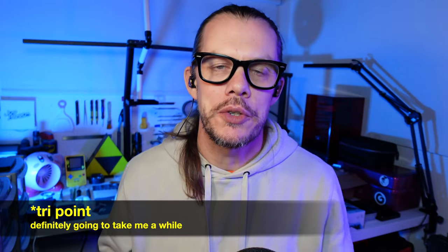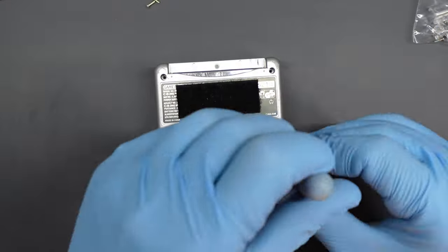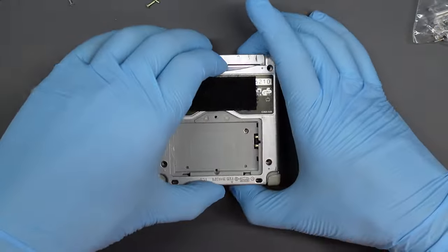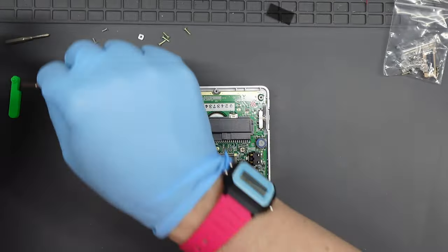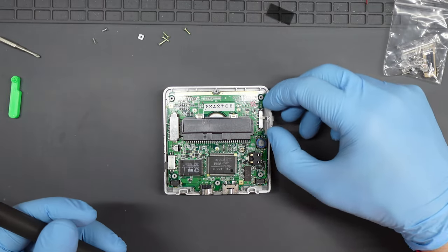This is a good mindset: just because you've always done something a certain way doesn't mean you can't change when you find a better way. There is a long tri-point screw in each corner of the console on the back, and a small one inside the battery compartment and near the cartridge slot. Once those are out you can lift off the back, move those bits to one side, and swap to a cross-head screwdriver for the rest of the build.